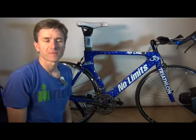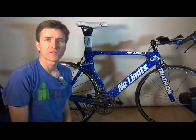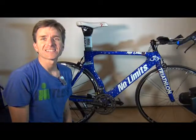And just like that, you have your pedals on your bike and you are ready to go. That's it guys, I hope you enjoyed the video. Make sure you subscribe for more great triathlon videos. Thanks and happy training.